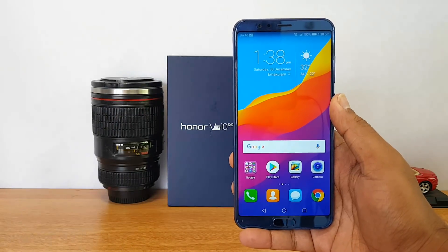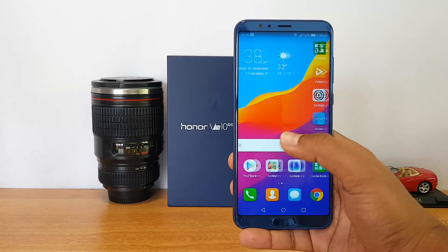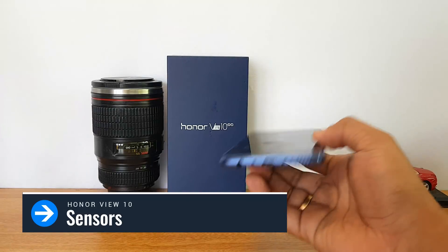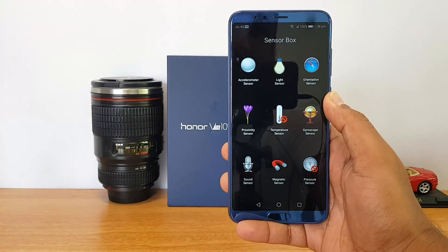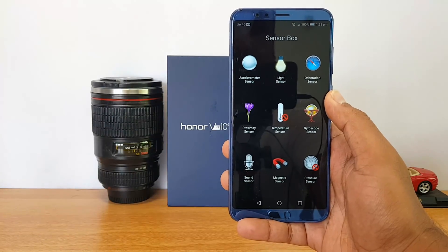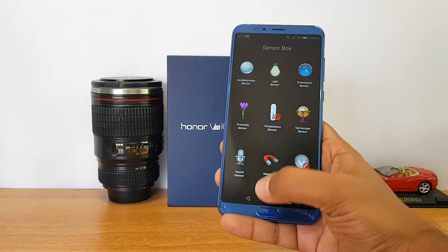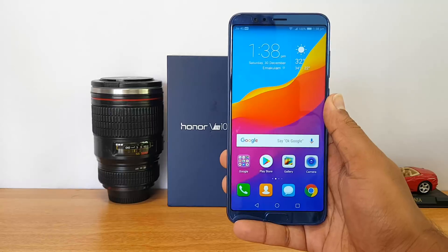First up, let's look at the sensors available on this device. We have the sensors app installed and you can see it comes with all the sensors — accelerometer, light sensor, orientation sensor, proximity, gyroscope, and magnetic sensor. Nothing is missing on this device, and you also get a fingerprint scanner and NFC.